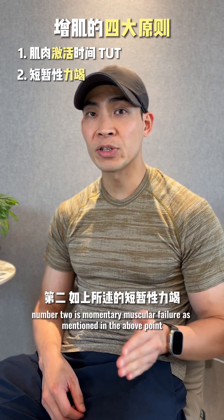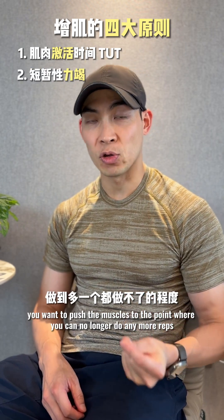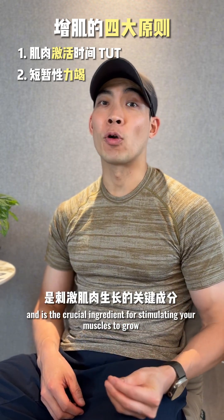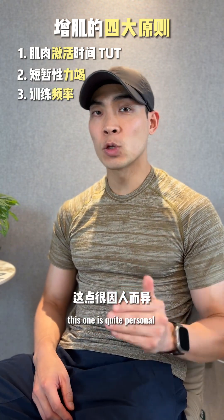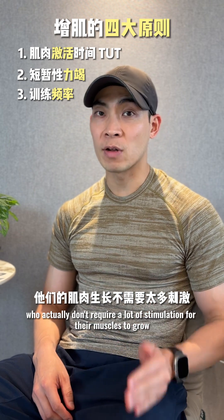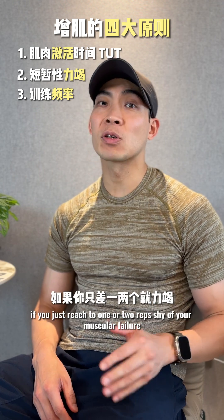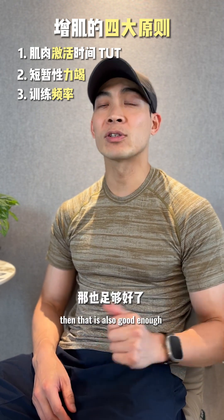Number two is momentary muscular failure. You want to push the muscles to the point where you can no longer do any more reps. This is also called intensity and is the crucial ingredient for stimulating your muscles to grow. Number three is training frequency. This is quite personal — some people don't require a lot of stimulation for their muscles to grow while others do. You don't have to reach complete muscular failure; reaching one or two reps shy of failure is also good enough.